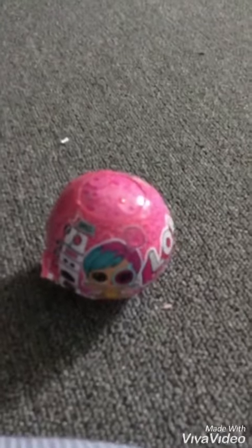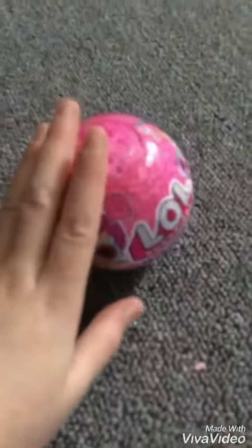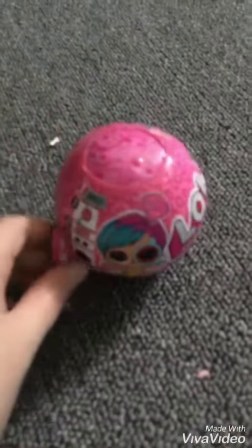Hi guys, happy Easter. Today we're going to be opening an LOL surprise, and hopefully it doesn't take me two hours this time, so let's get started.